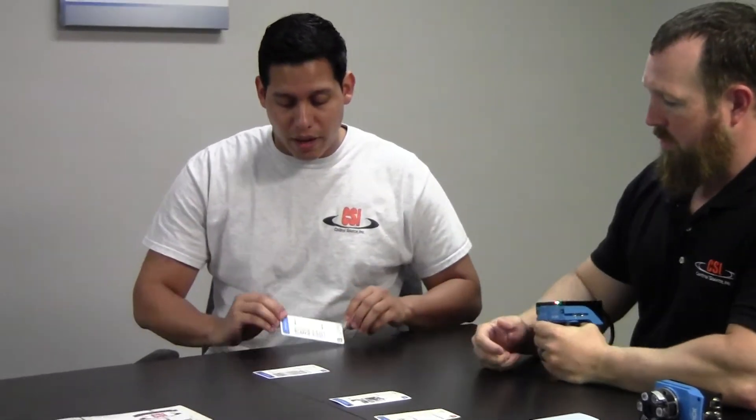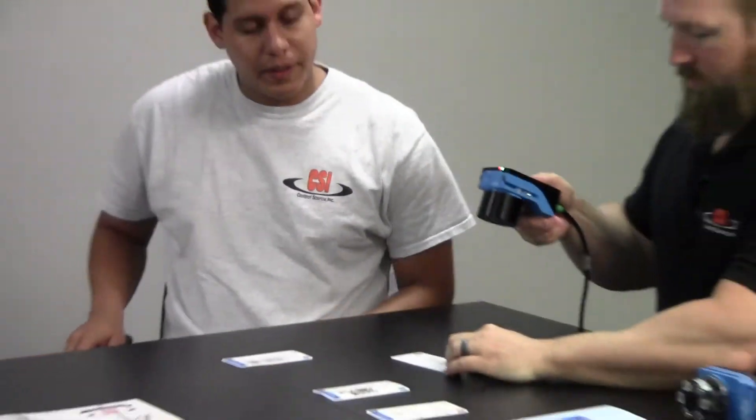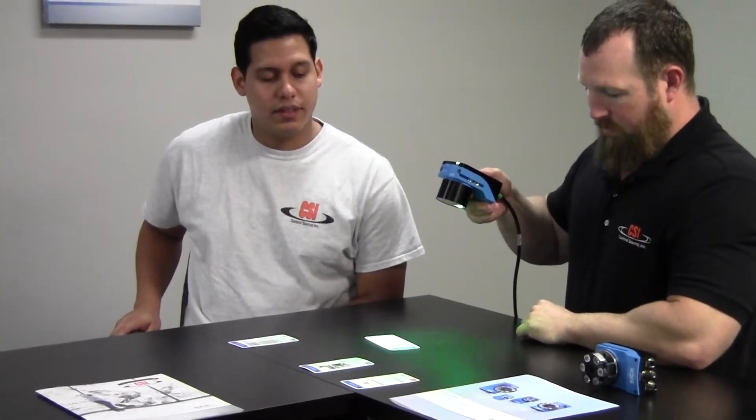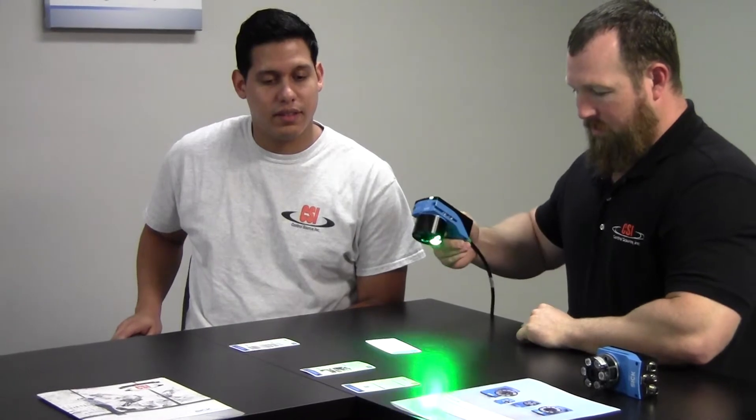Next we got the washed out barcode — you can barely see the barcode. We're going to go ahead and test this one out.